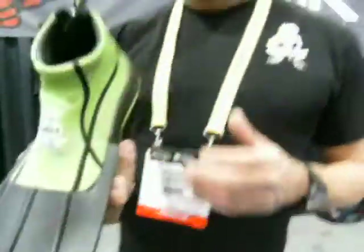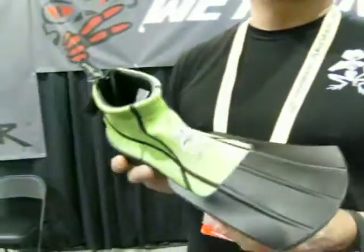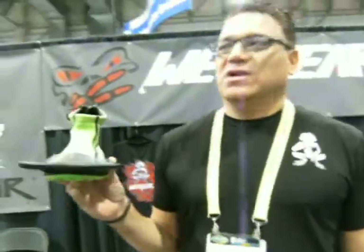So here it is. What it does is you can swim in it, you can walk in it, you can boogie board, you can body surf, you can kayak, snorkel — anything recreational.